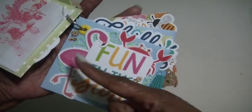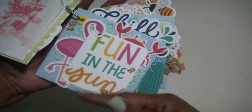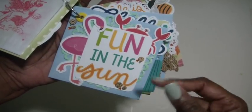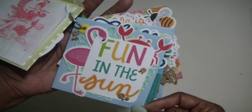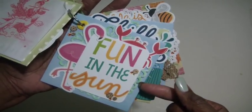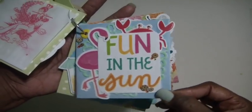Here's the second page. I used a flamingo die cut — there's a crab in the background. The card says 'fun in the sun.' This one just has the jimmies and some of the wooden sequins, with a green doily behind.